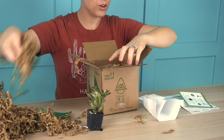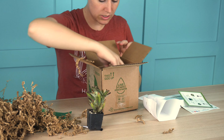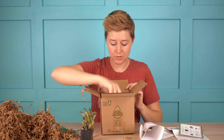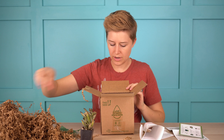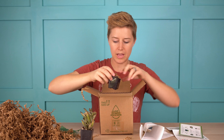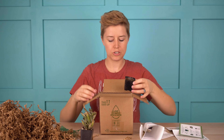All of the crinkle paper can be recycled. And if you ever have one with packing peanuts from Mountain Crest Gardens, those are actually biodegradable — you can just put them out in your garden and they will disappear as you water them. I think they're made out of cornstarch.